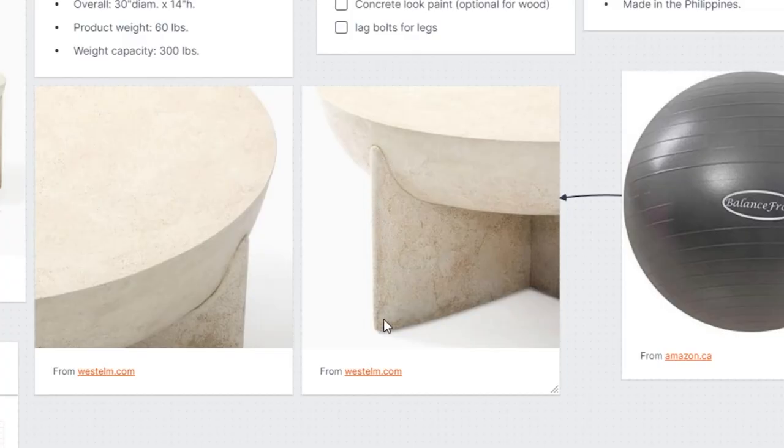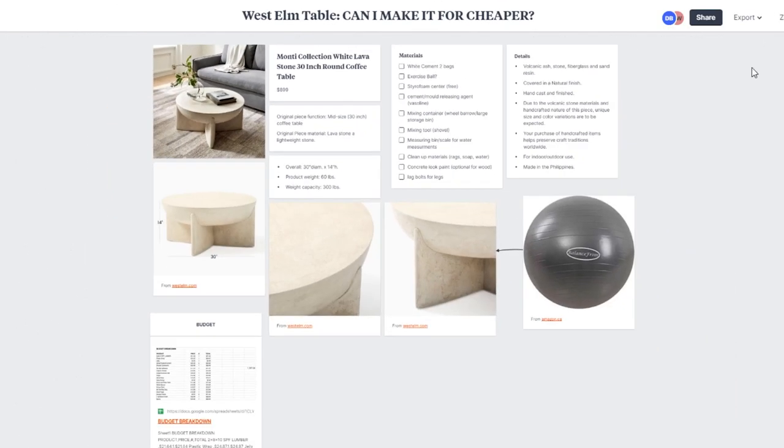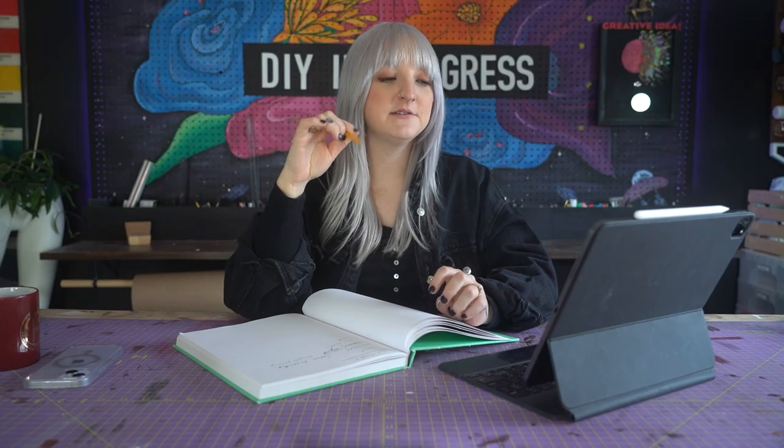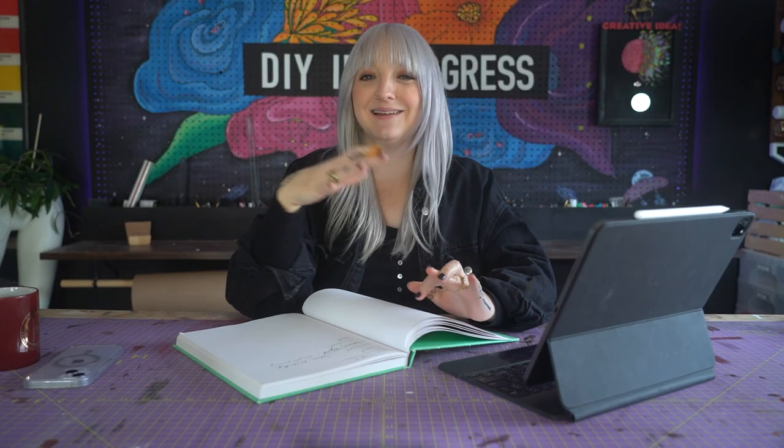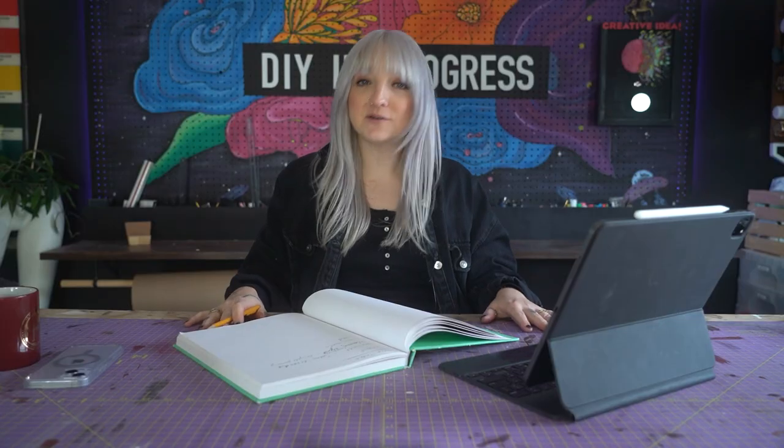For the legs, I'm thinking we could build them with wood and then cover them with a thin layer of cement. We'll need to think of a way to protect the wood first because wood can be absorbent, but I will look into that. I definitely have some more thinking to do on this, but let's give this a try — why not? So let's go get some materials and then we can get started on this DIY.